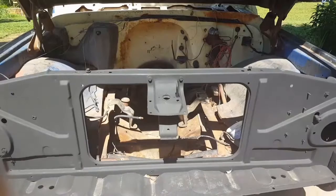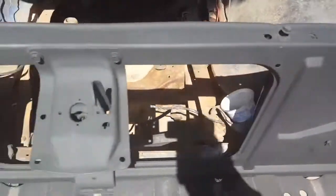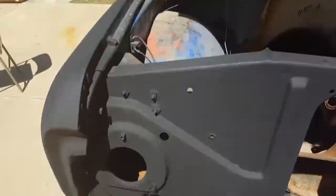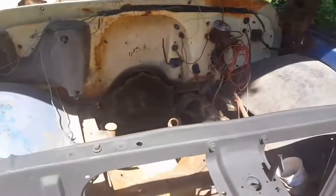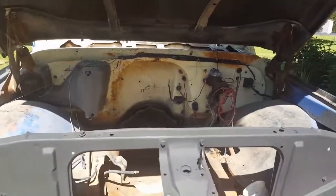Go ahead and pop this bad boy — there we go. Got all of this painted up in there. Still gonna do the underside of the hood and all of this more than likely. Still no motor, but we're on a roll, it's almost in there.